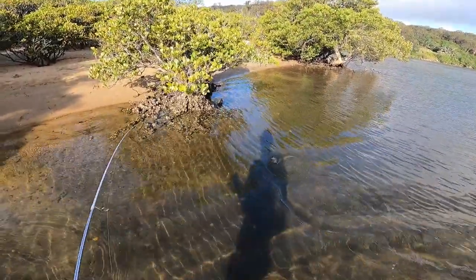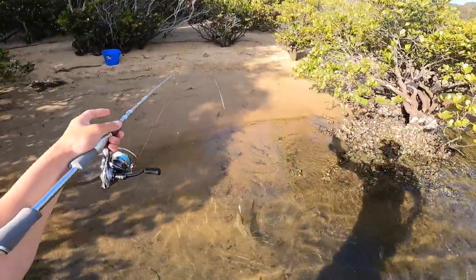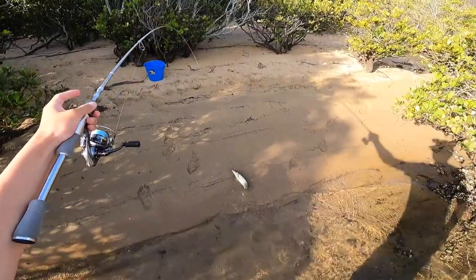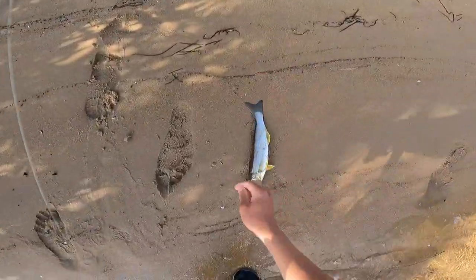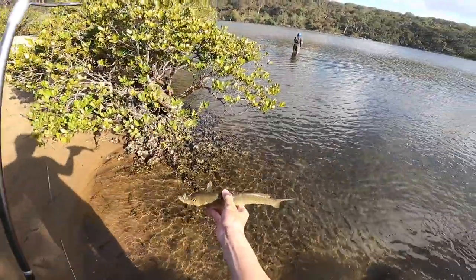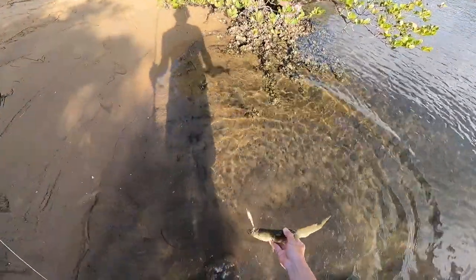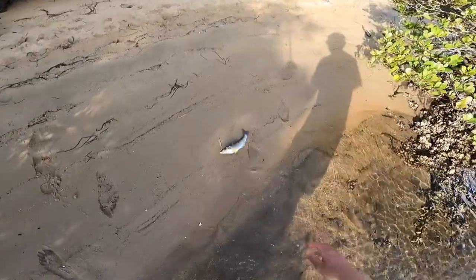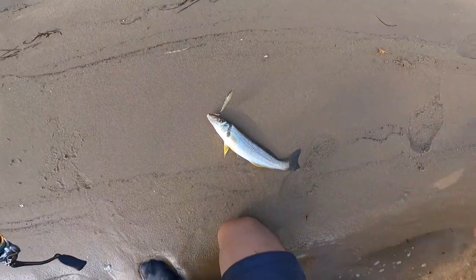Nice one, man. Cheers. Get up! Yay! Nice whiting here, it's about 30-31... 30 on the dot. Pretty good, yeah. On the 70ml sugar pen, you just get them.